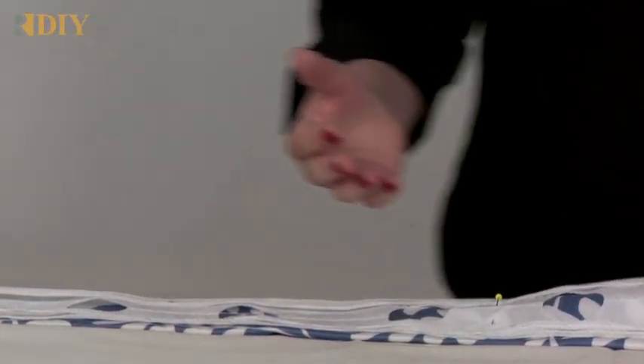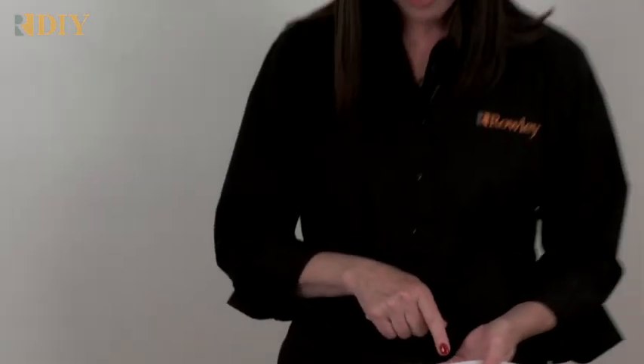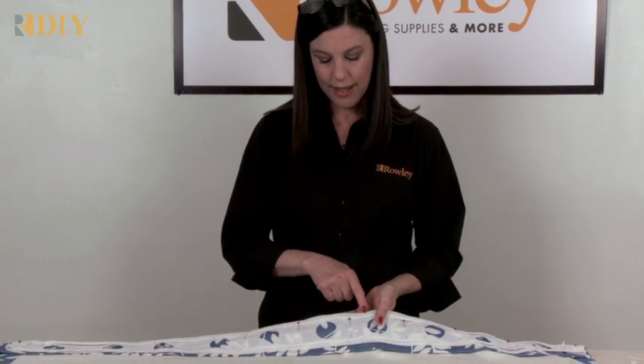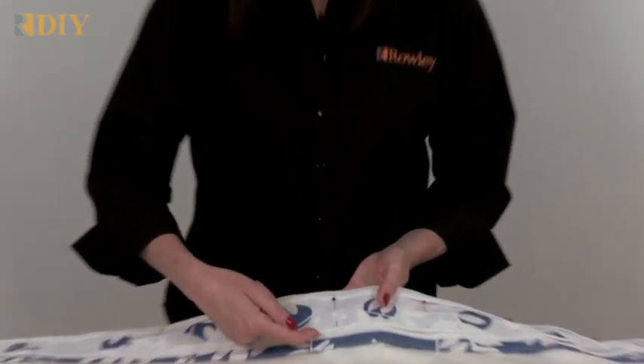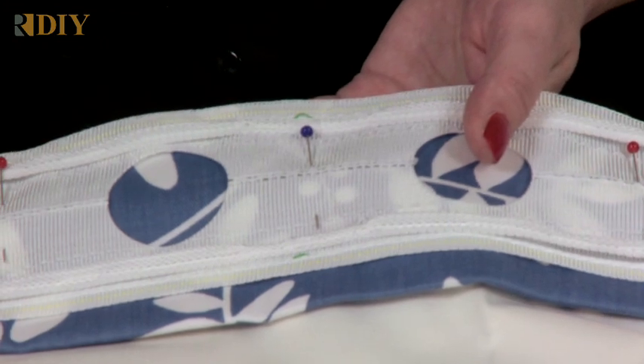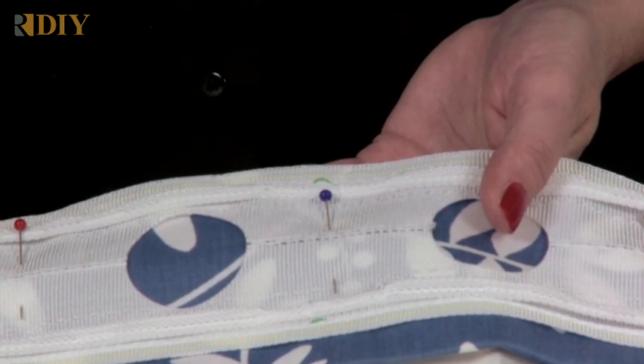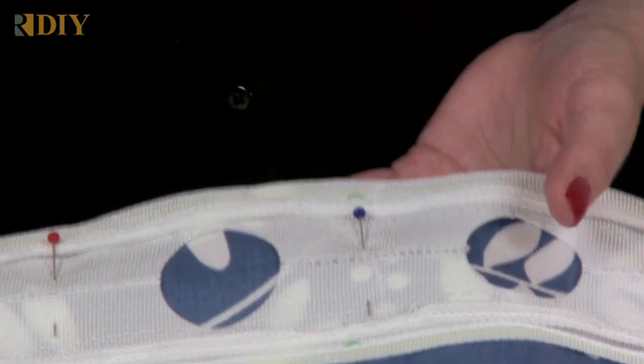With matching thread, straight stitch following the little yellow-green line at the top and bottom edges of the tape. Sew in the same direction for both passes — that will prevent puckers as you're sewing. After the tape is attached, you can pull up your gathering threads and add your grommets.